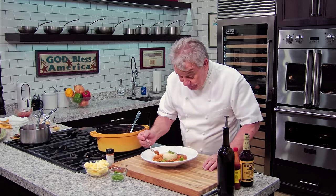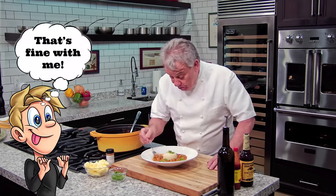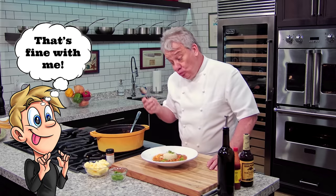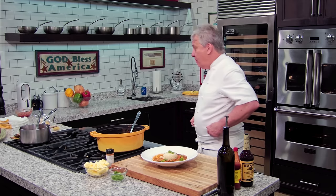Let me tell you — Jack, go ahead and test this. Mmm, I think I'm going to eat all this. You've got a whole pot right there. Mmm, oh yeah — it's perfect. I love it.